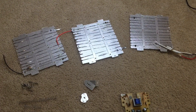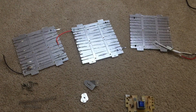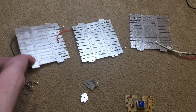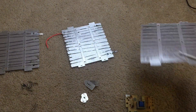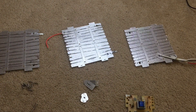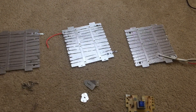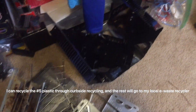Alright, so the parts I was able to get include a circuit board with an electromagnet on it, some pieces of mica, springs, screws, two heating elements with heating wire on only one side, one heating element with heating wire on two sides, a power cord, and just some other pieces of metal and plastic that I can recycle.